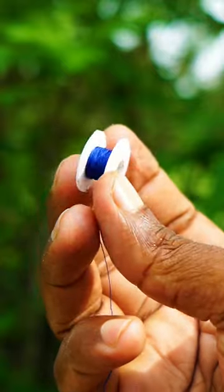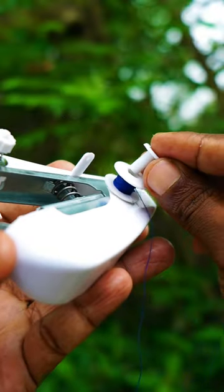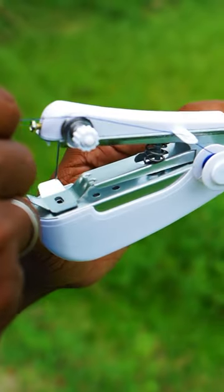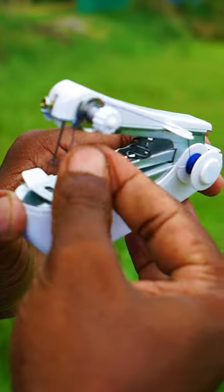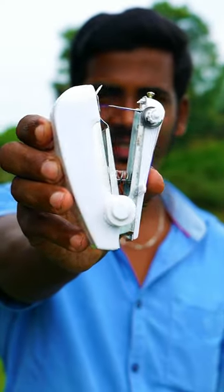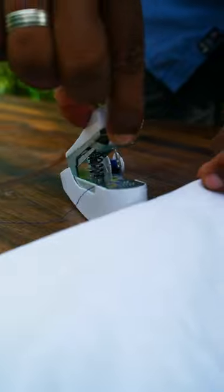You can put a bobbin case in a bag. If you are going to put a hole in the bag, you will need a hole in the bag. If you are going to put a stopper in the bag, you will need a fixter.